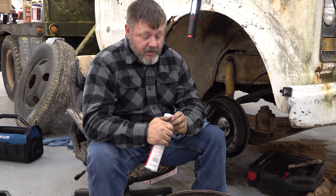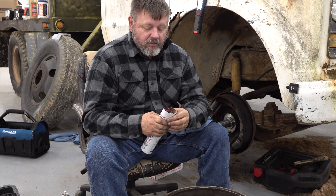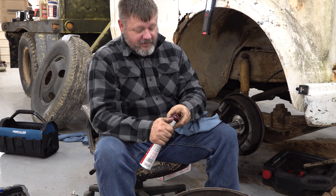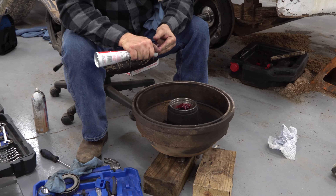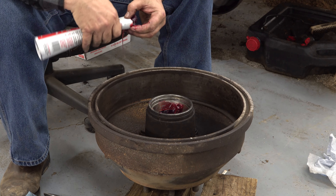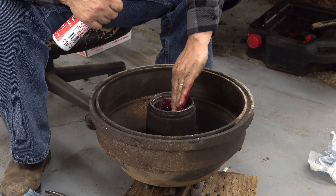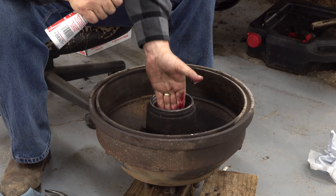I've got a bearing packer but I ran off and left the adapter at home, so it's back to the old fashioned way. Some people don't do this, but I fill my hubs with grease. What happens is as these things get hot the grease turns to liquid and then it re-eases back out, making sure the bearings stay lubricated. I don't go crazy with it, but I want enough in there that it's never going to be without grease.